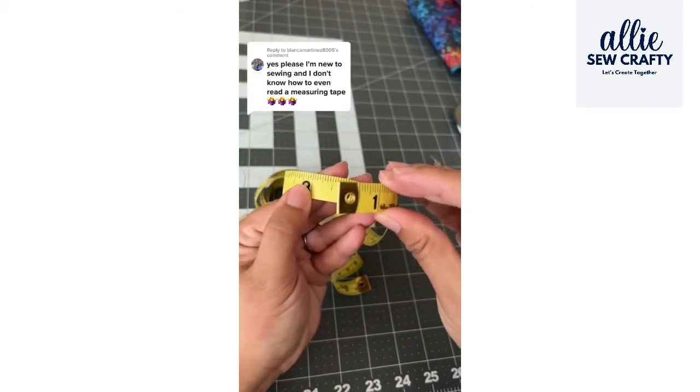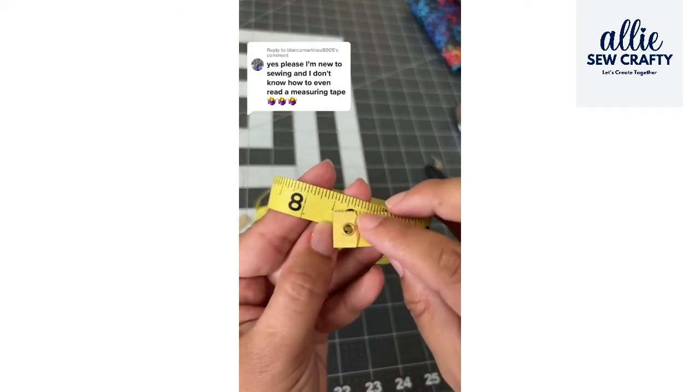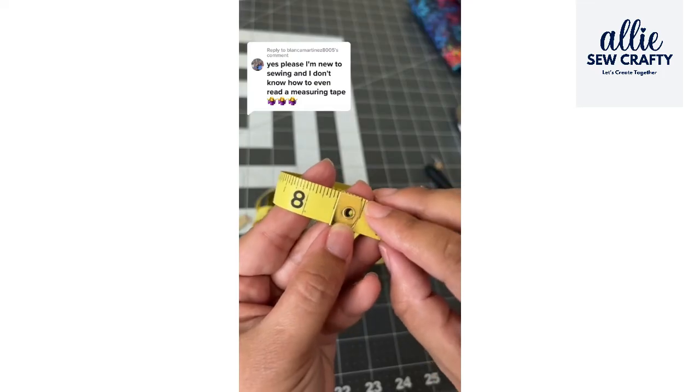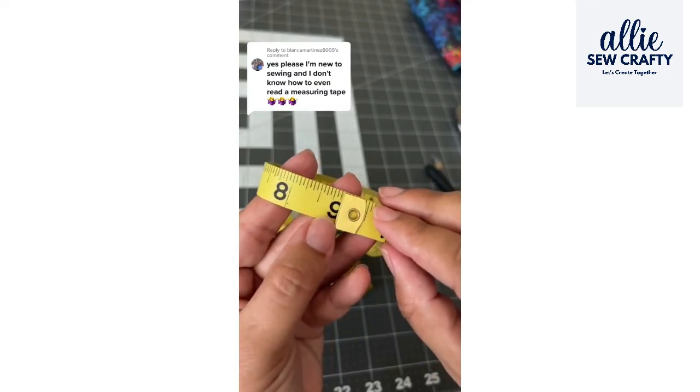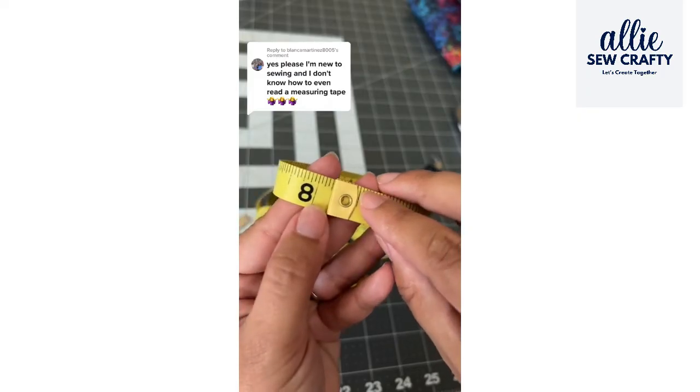If the end of my tape falls on the eight and the middle line, that's eight and a half. If it landed here, that's eight and three-quarters, or here would be eight and a quarter.